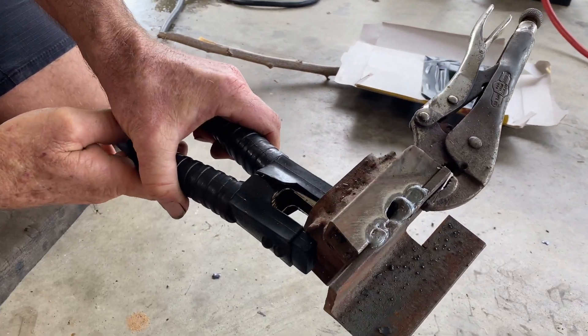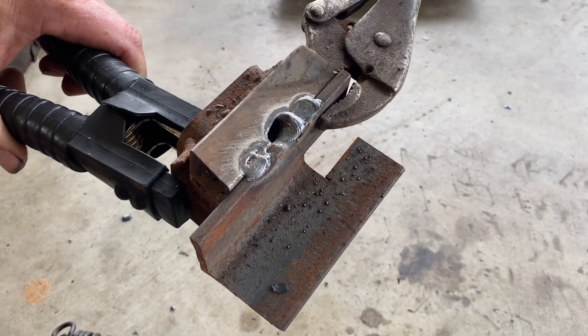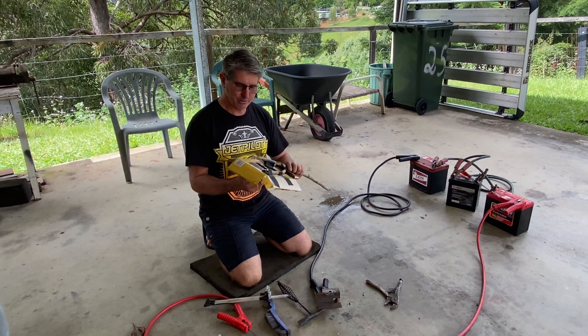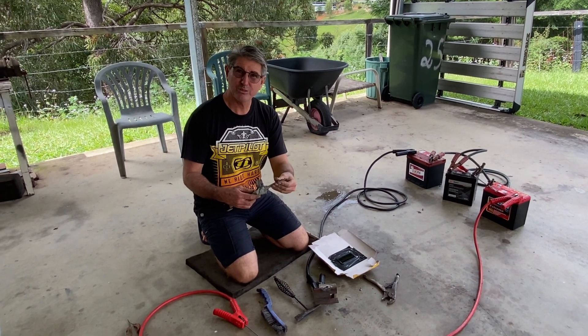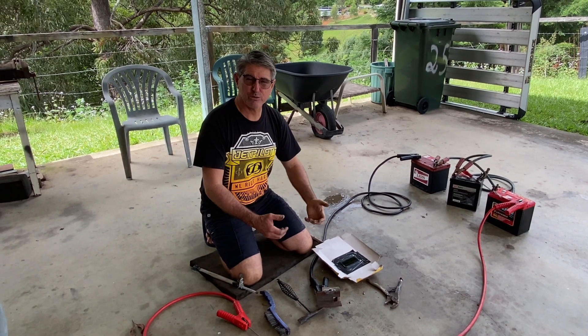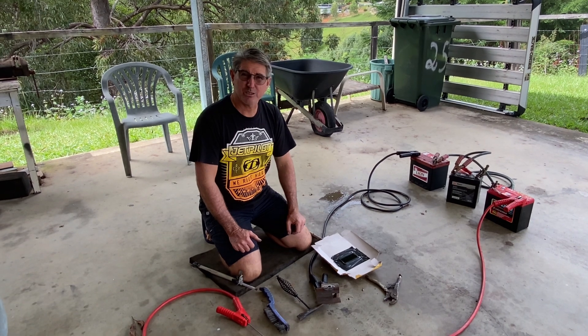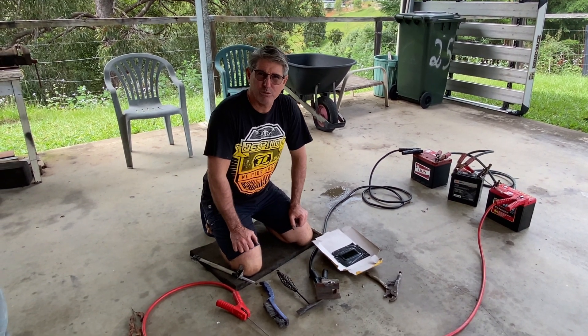As you can see, fairly good penetration — even enough to blow a hole in that bit of steel there. So just by carrying a simple little welding glass and a small packet of rods, in addition to jumper leads and vice grips that you'll already have, and with batteries scattered amongst your camp, this could possibly get you out of trouble one day.